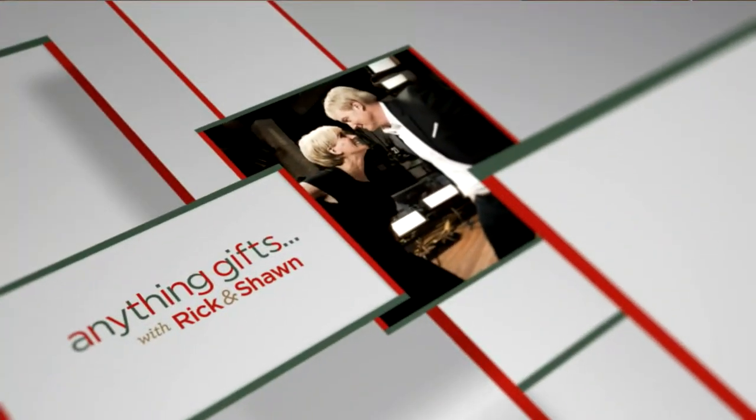Ricky D is standing by in our Anything Gifts show. We have a lot coming up — Anything Gifts with Ricky D.